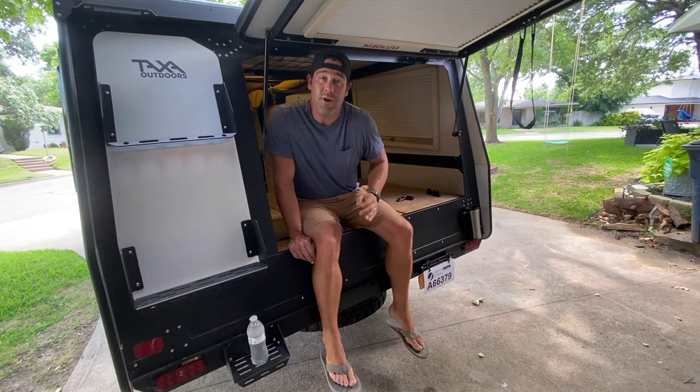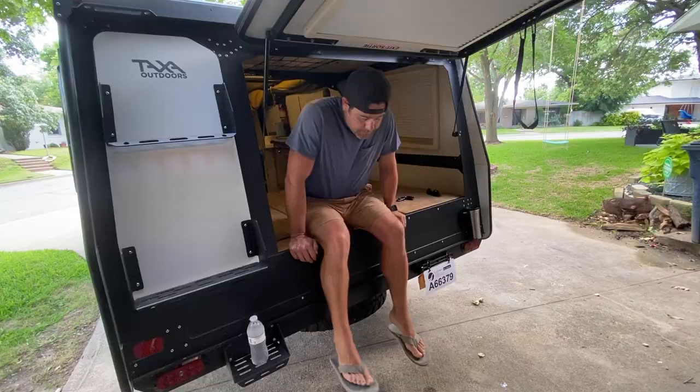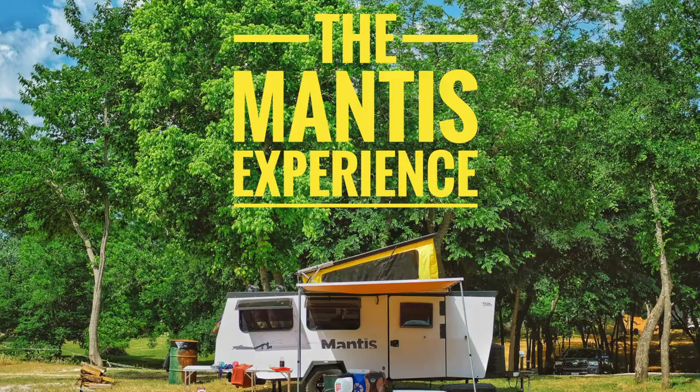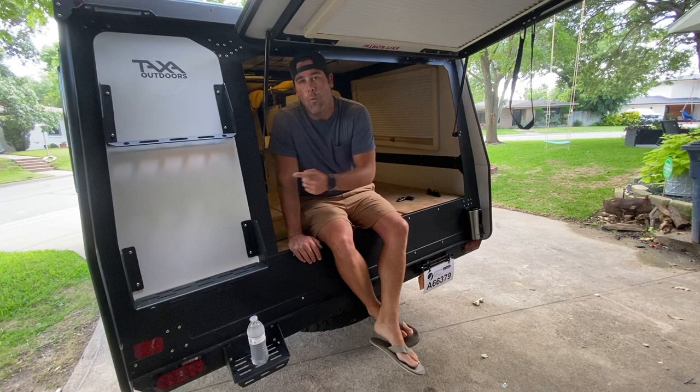Did you know that Taxa actually designed this spot very specifically on the back of the Mantis? I'm going to take a few minutes here to explain exactly what it's for. Hey guys, thanks for watching the Mantis Experience. Today I want to take a moment to share with you what this spot is for on the back of your 2020 Mantis.